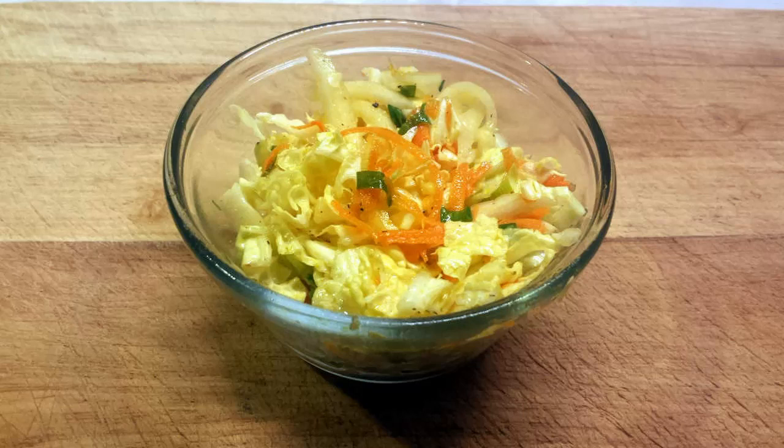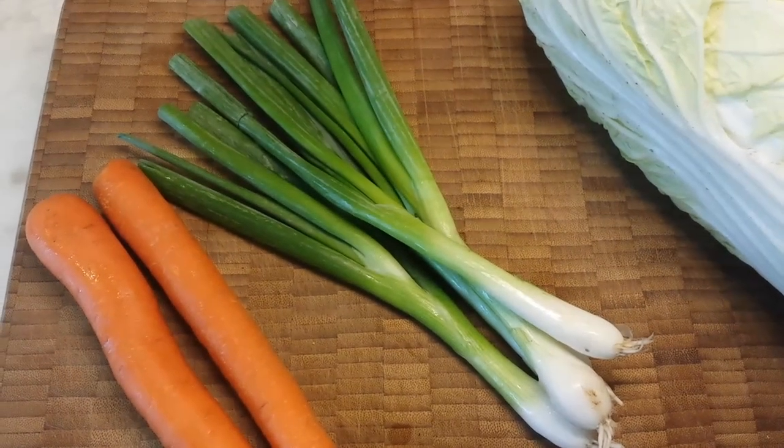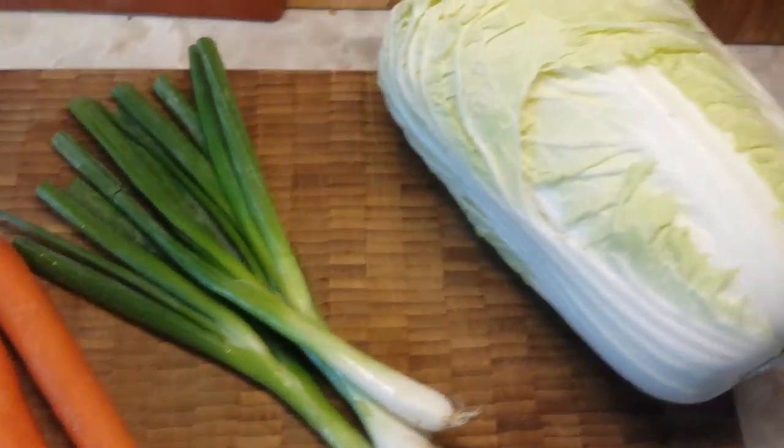So let's get started with a couple of the ingredients. It's very simple — we're going to have some carrots, some green onions, and this is a whole head of napa cabbage.